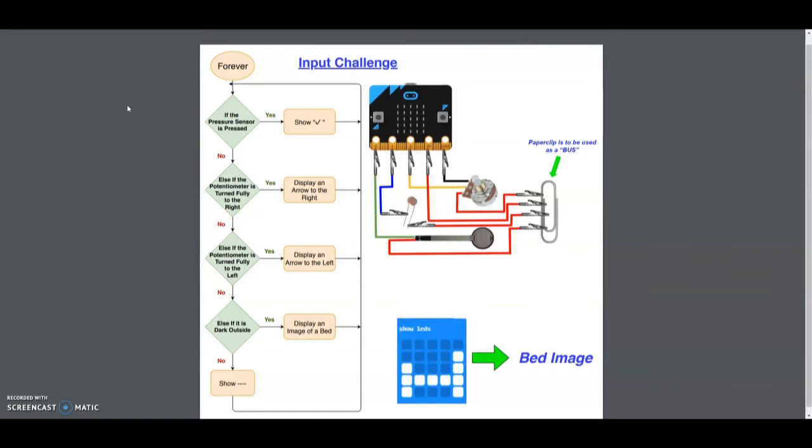Today we're going to look at using multiple sensors in order to complete our input challenge. The sensors we're going to be focusing on today are a pressure sensor, a photocell, and a potentiometer.